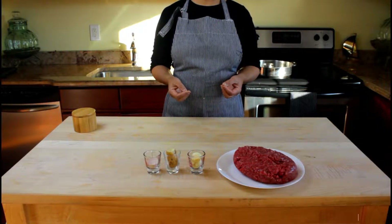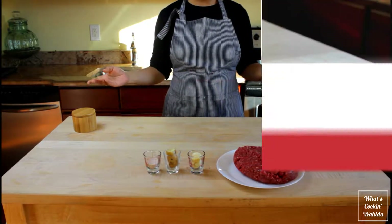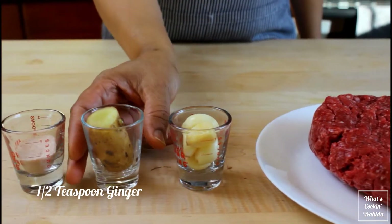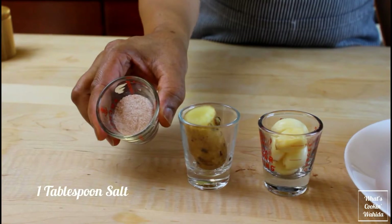First, we need to prepare the ground beef for both the filling and topping. Today I am using two pounds ground beef, six garlic cloves, half a teaspoon fresh grated ginger, and one tablespoon salt.